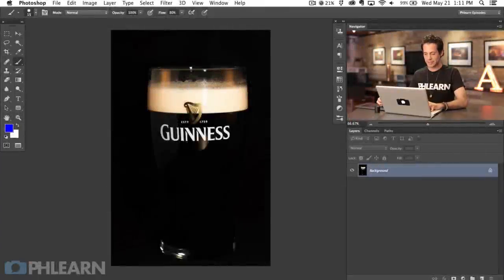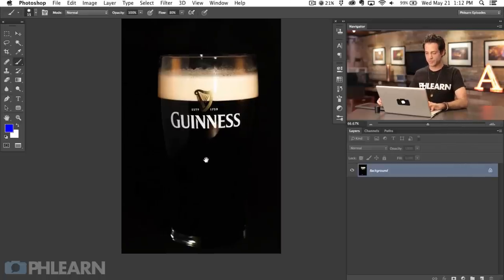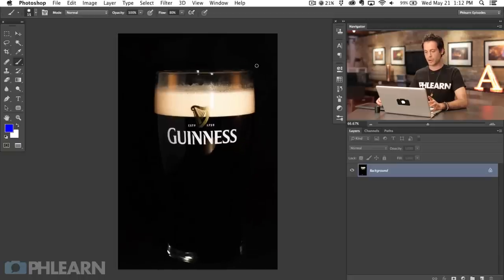Our image today is really nice — we can see the Guinness logo is well defined, we can see the head and everything, but the glass is lacking quite a bit of detail. It kind of just fades into black and it's kind of missing that epic Guinness head that we like to see on our beer. So we're going to add all that basically from scratch in Photoshop. To give it a start I want to cut our beer out from the background, which is actually going to help when we create our highlights as well.